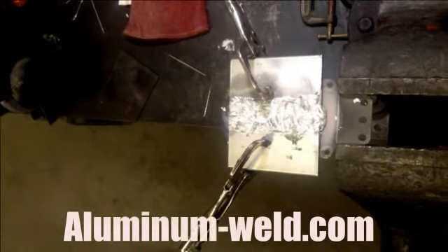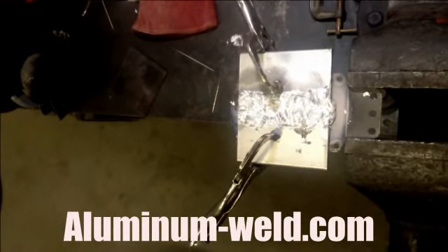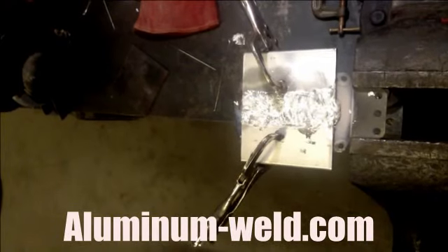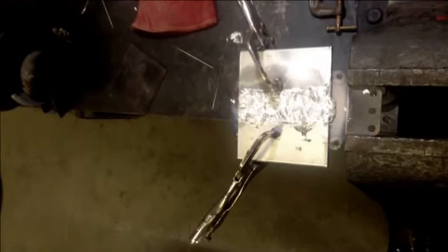We've just overfilled it. Now we're going to let it cool. After it cools, take a hammer to it and see how strong it is. This is HTS 735 from aluminum-weld.com. We're back to our butt joint — remember that?